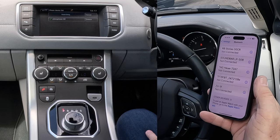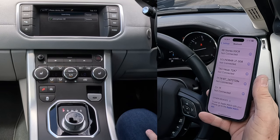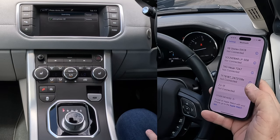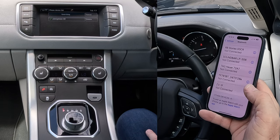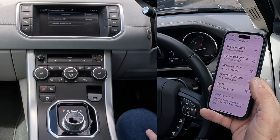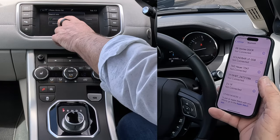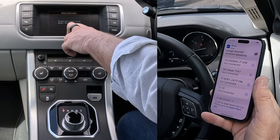Vehicle to device — searching. It's found Barry's iPhone 15 Pro. To pair and connect the phone, enter the PIN 5616.